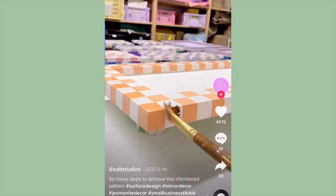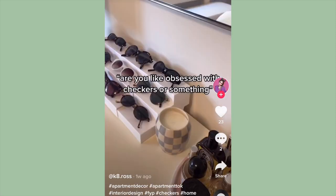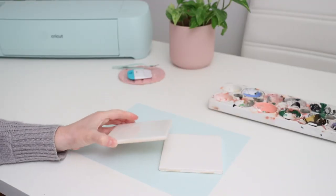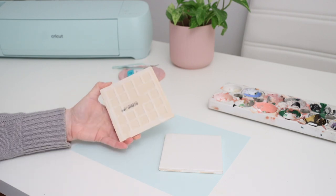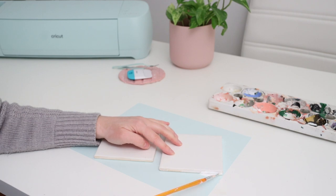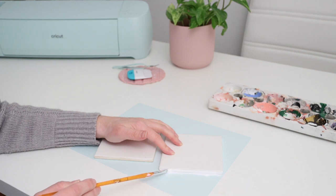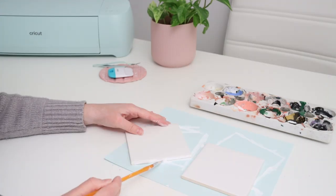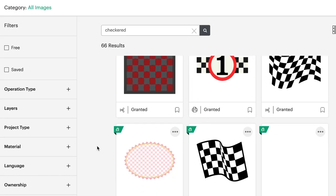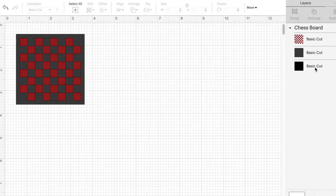The next DIY isn't from a specific TikTok video but more of a trend I've seen — checkered decor — and I think it's so cute. I got these plain white tiles, which you can find at any home improvement store. The edges weren't a uniform color, so I used white craft paint to go around the edges and make them all one color to match the tile. If you get paint on the actual tile, just use your finger to wipe it off since the surface is really glossy. I found a checkerboard pattern in the image search in Design Space that worked well for my vision.